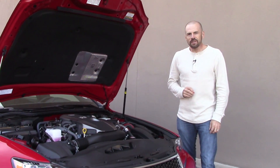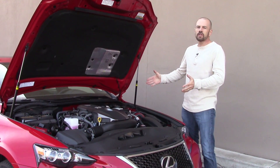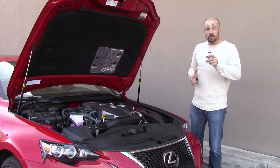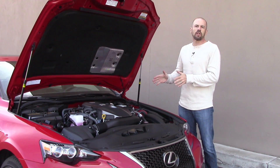Hey friends, Sam Hamart for Test Driven TV. I've been spending some time this week with the 2016 Lexus IS200T. It's got an all-new engine this year. Because I'm kind of a nuts and bolts guy and a bit of a gear head, and I know some of you out there are as well, I wanted to do this separate video that just takes a tour under the hood and show you what this new engine's all about.